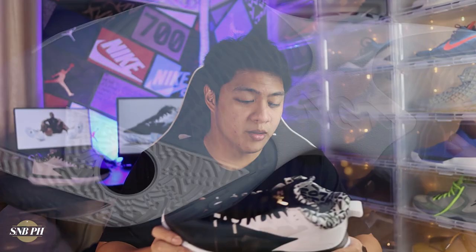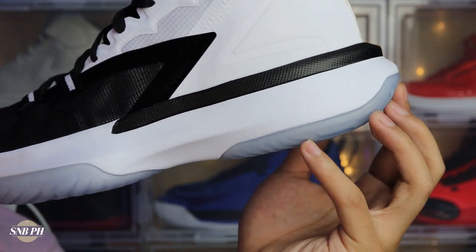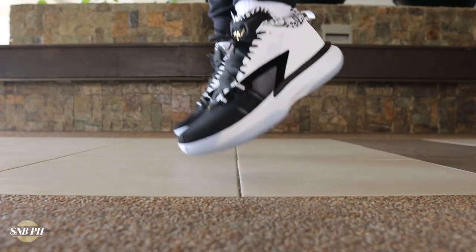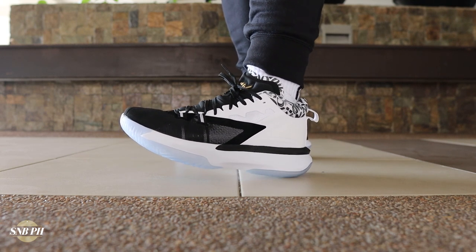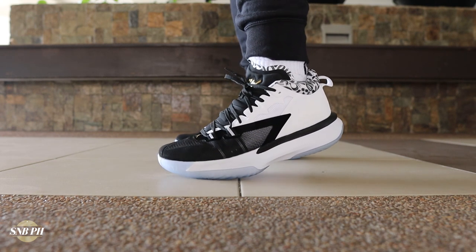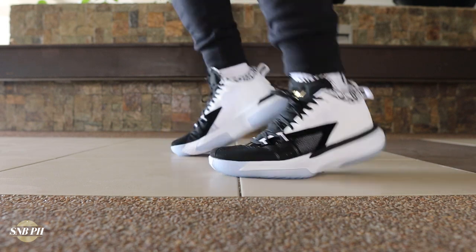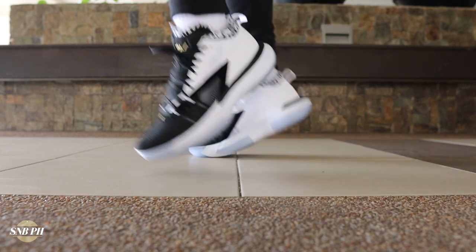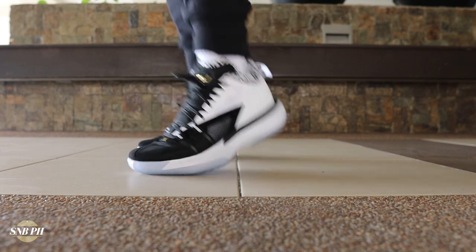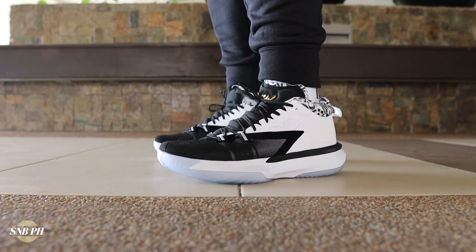Moving on to the cushion, you do have a full-length Phylon midsole which is a little bit on the softer side, a zoom unit in the forefoot, and a full-length air strobel unit. The setup is pretty similar to what we got on the PG4 and PG5, which were very comfortable cushion setups — but they did add an extra zoom unit in the forefoot. It's a pretty small rectangular zoom unit, so I'm not sure how much of a difference it actually makes. As of now if you asked me if I felt the effect of that zoom unit, I would say no. But that doesn't mean I don't find the cushion great, because that air strobel is right underneath your foot, and while air isn't as responsive as zoom, it is a lot more plush so you get a lot more comfort and absorbs a lot of impact as well. It also helps that the Phylon is on the softer side because it compresses quite a bit. Overall the cushion is a really good one — nice and stable, lots of comfort, and a lot of impact protection. It doesn't feel as close to the ground as a Kyrie or the Cosmic Unity, but it also isn't like a LeBron where you feel an overabundance of cushion. It's kind of in the middle, which makes it a very versatile and comfortable cushion setup.